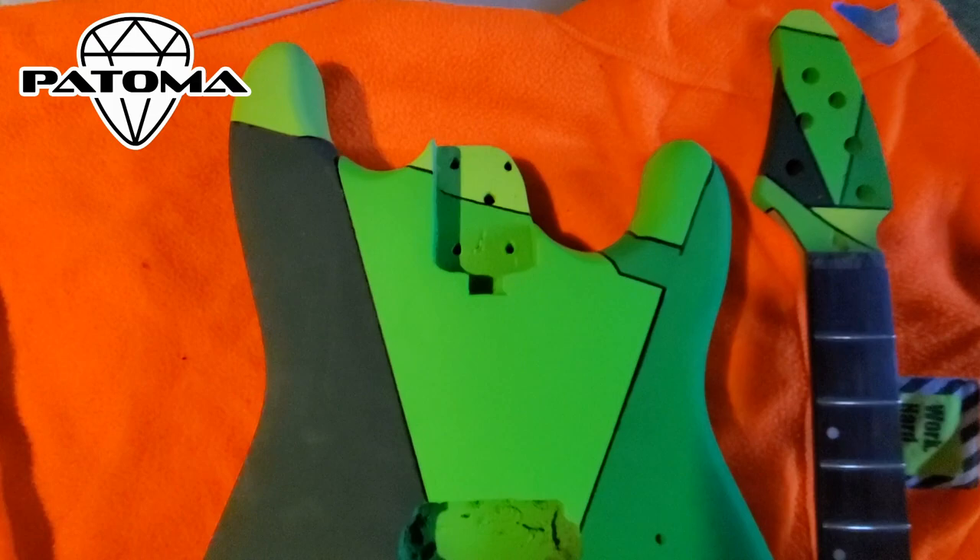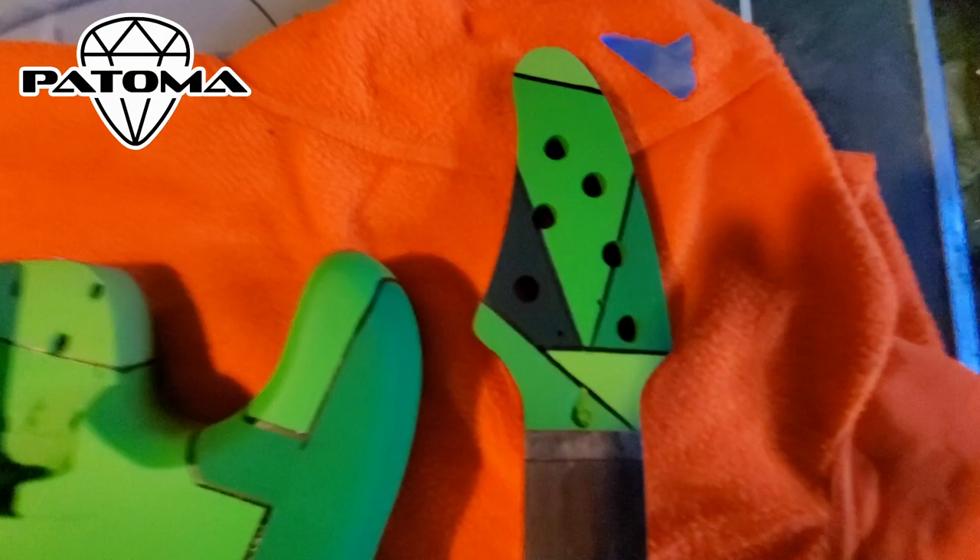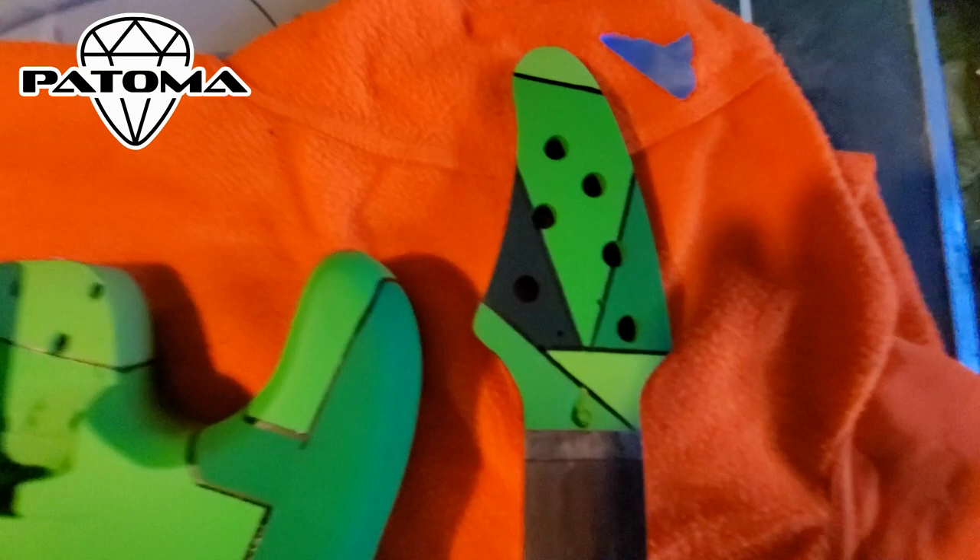Here's a look after the lines have been added and the touch-ups have been made — it's looking really awesome. Next episode, we're going to move on to sealing the guitar, and then we're going to put in all the pickups and all the other equipment that goes inside, and that will be the reveal episode. Stay tuned for next week.